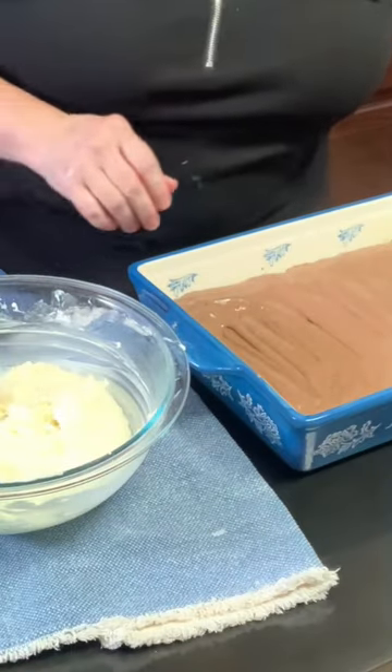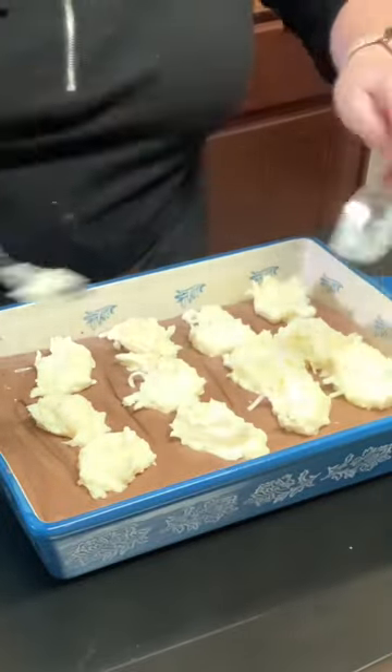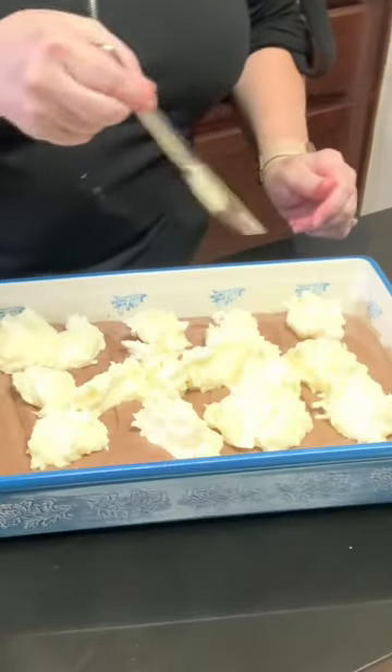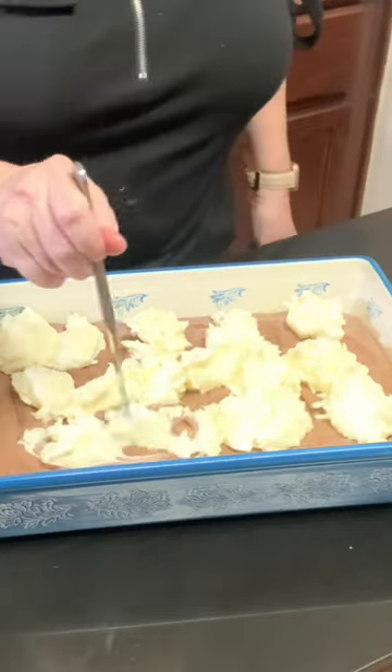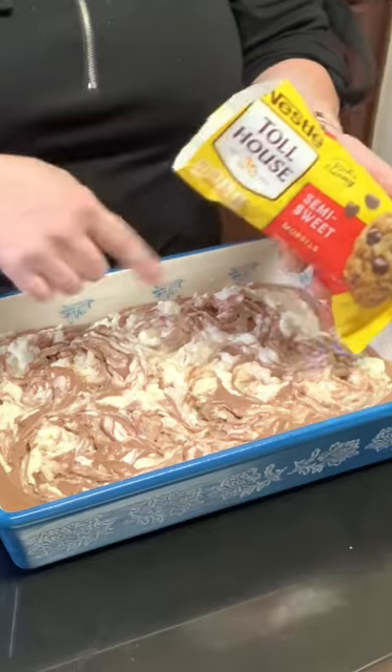Place the cream cheese coconut mixture all over the batter. We're going to take a knife and swirl it. Add some semi-sweet chocolate chips on the top.